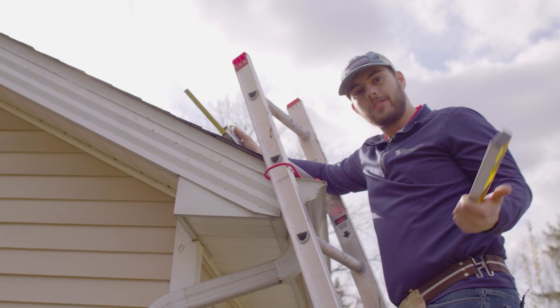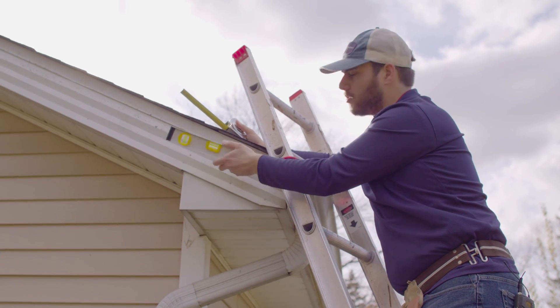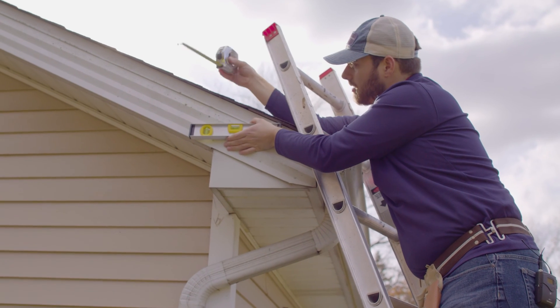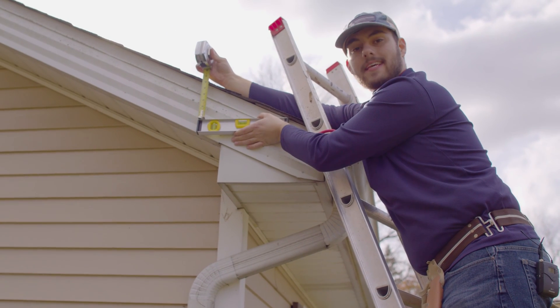You can also measure slope from a rake if that's easier to access. Here we are at the gable end of the house. Same deal — you're going to measure from the underside of the roof here. Make sure you're level, and measure straight down. We are at a 6:12 at this roof plane.